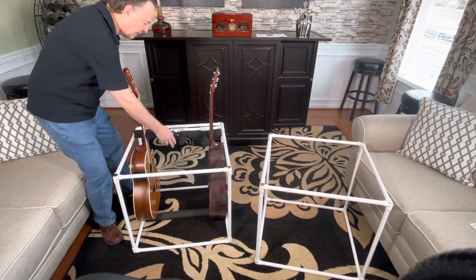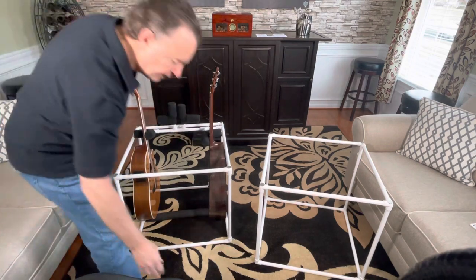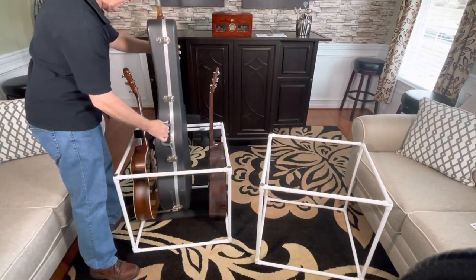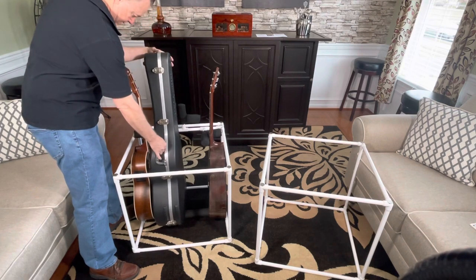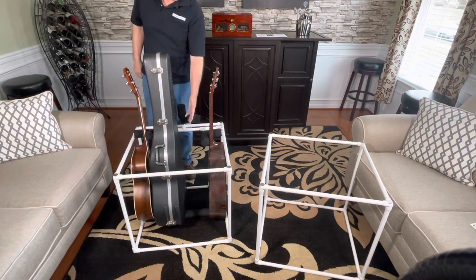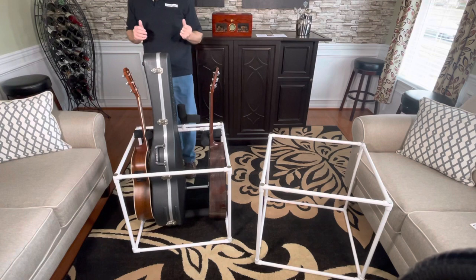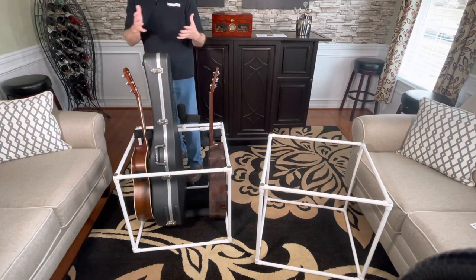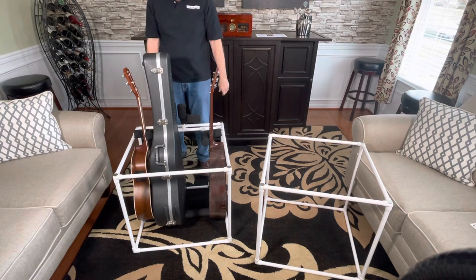Now if you're going to put cases in, you can do that with or without guitars inside of them. Just lift the adjustable neck supports up like that, and you should have room for one more here probably. It depends on your configuration, it varies a bit. This guitar is a bit wider than this one, so you can move them around and configure them however you need to to get the best fit.